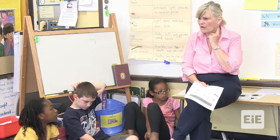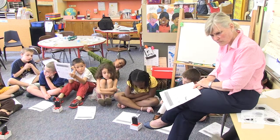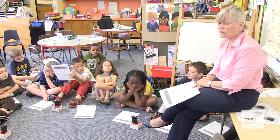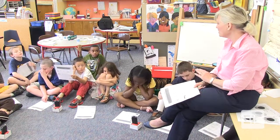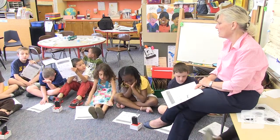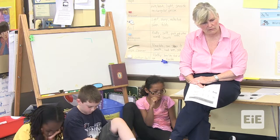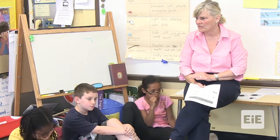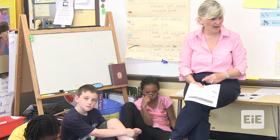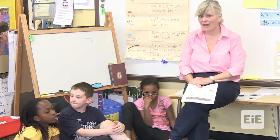I'm wondering why some people got different results. Probably it was more crumbled for one person and less crumbled for another. So if you got different results than somebody else, what do you think an engineer or a scientist might do? Compare. And then if they got different results, what would they do? They would try it again. Try it again. Awesome.